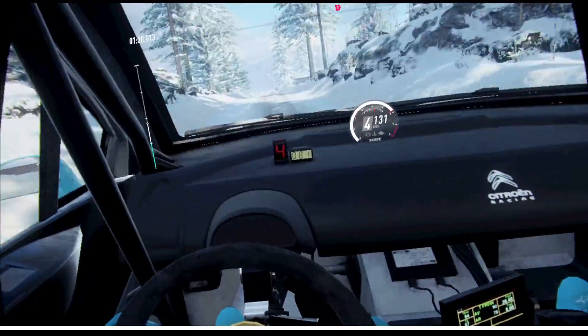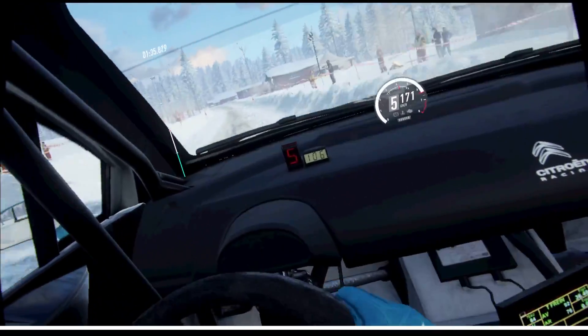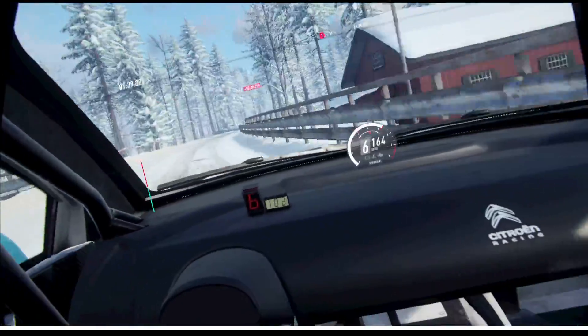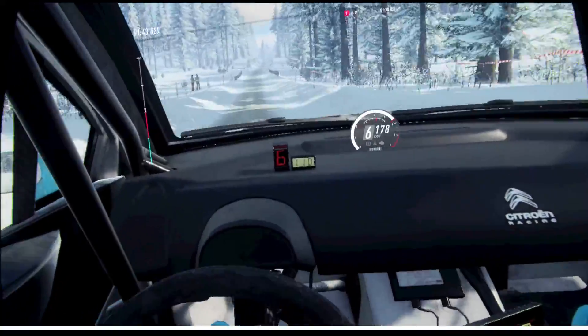6 right, 120. 6 left. 6 right over a bridge, opens extra long, 200. Uphill over bumps. Keep middle of a flat crest.